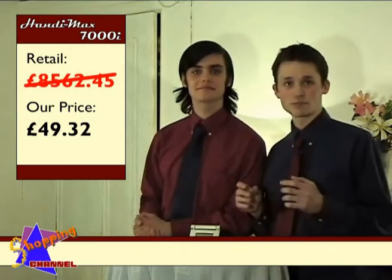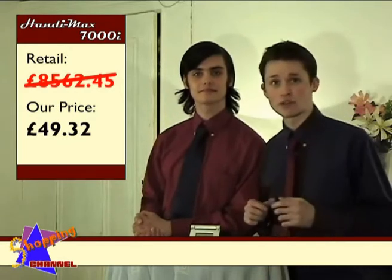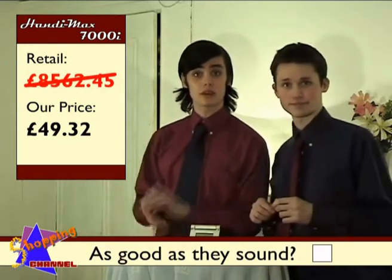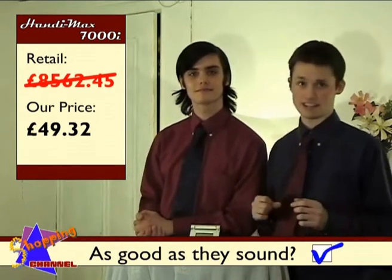Anyway, I've already bought three for me and my wives, and we've found them to be completely indispensable around the home. I don't know how we got along without one. So they really are as good as they sound? Yes Andrew, and the automatic doorstop function — always a hit at parties.